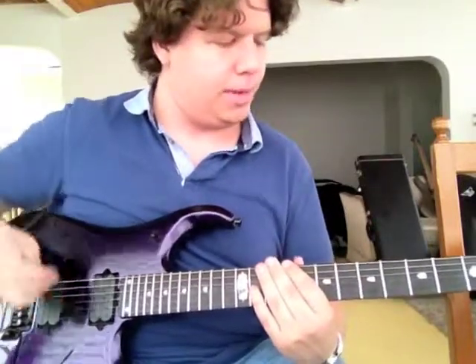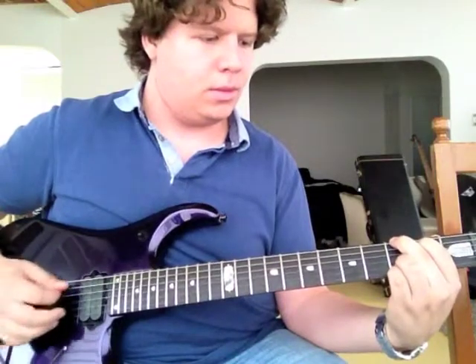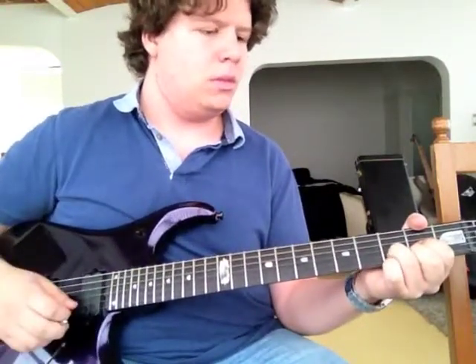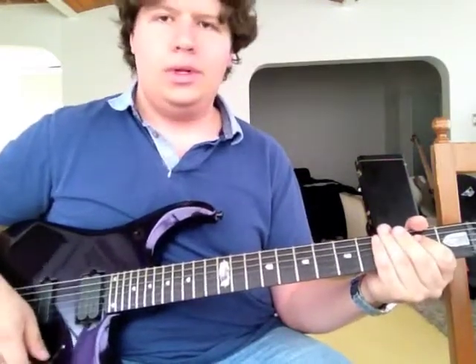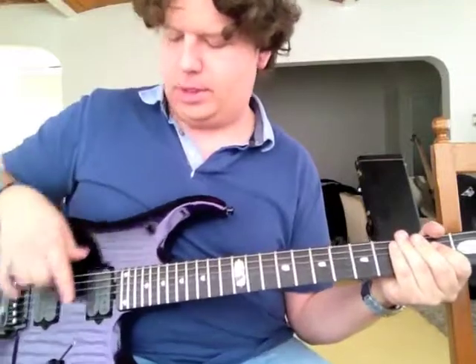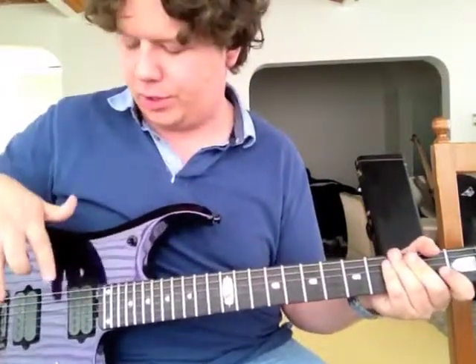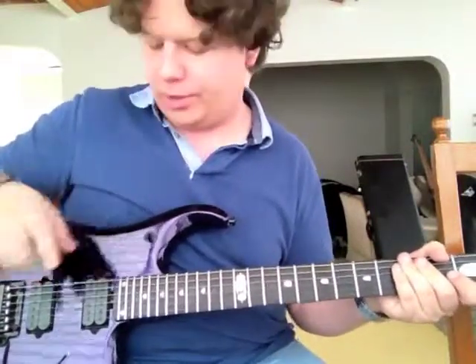That's a Crunch Lab by DiMarzio. Next up, this guitar features a 5-way switch, unlike other models which feature a 3-way switch. And this gives you the possibility of splitting the coils.